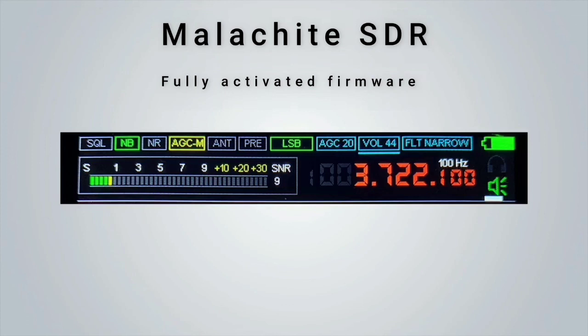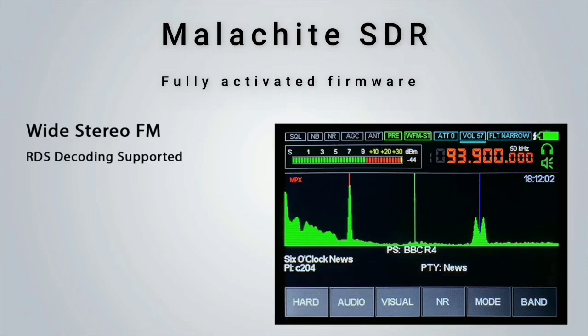To enter a direct frequency, simply tap on the frequency readout and a keypad will appear allowing you to enter a frequency directly. Another feature of the Malachite SDR is RDS decoding while in FM stereo mode on the broadcast band. That covers the Malachite SDR radio — if you have any questions please contact us, and thank you so much for watching.